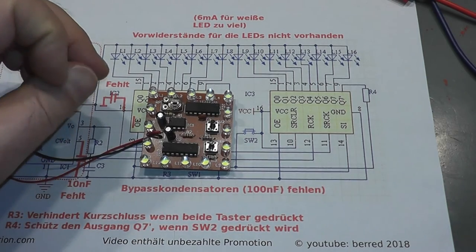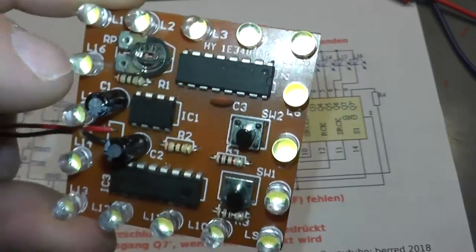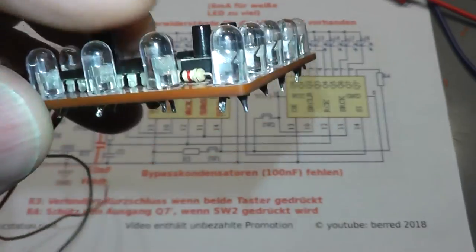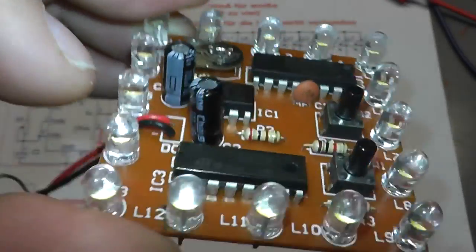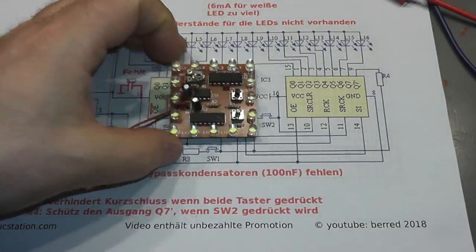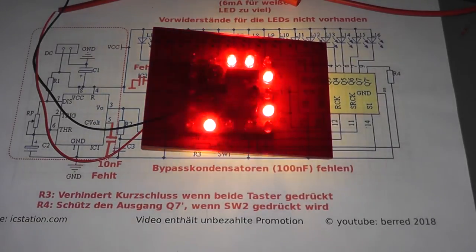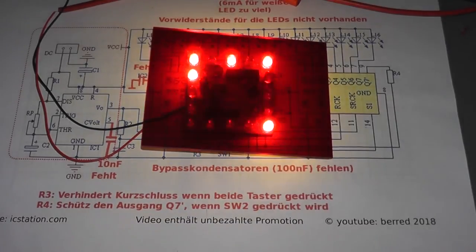That was a short explanation of the circuit. Regarding the kit: it is very easy to solder, even for beginners. It is a single-sided layout. Take care about the polarity of the LEDs, the ICs, and the electrolytic capacitors. Then I would say you will have fun with this module. This was a short introduction to this ICStation module. Thank you for watching and have a nice time. Goodbye!